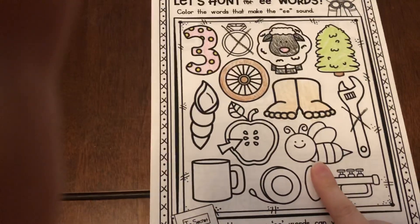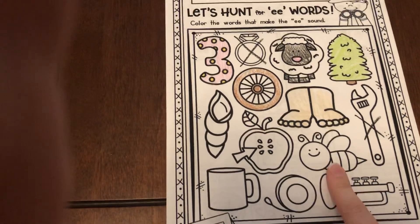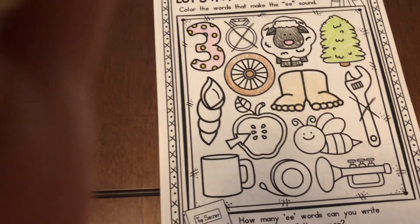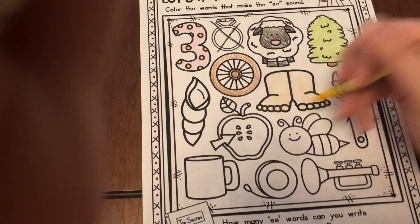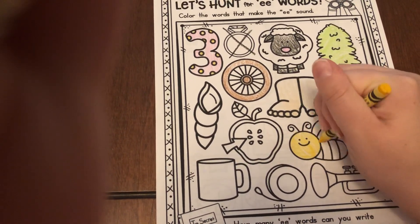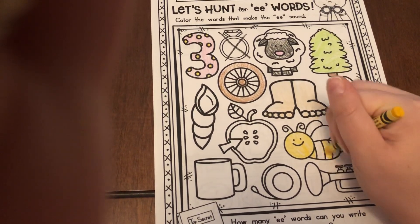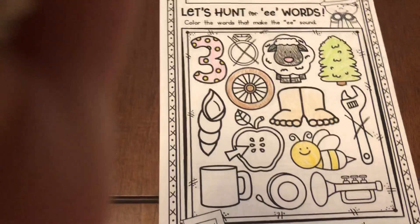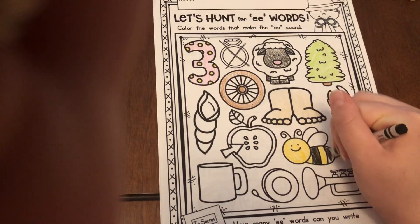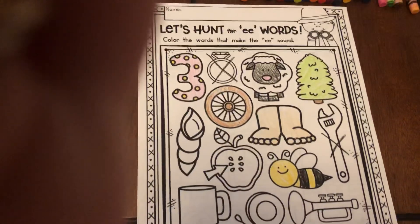Next we have a bee. Do you hear that E sound? I do. Should I color it? Yes, I should. Let's do yellow, yellow, black, black, and he needs a little gray on his wings.